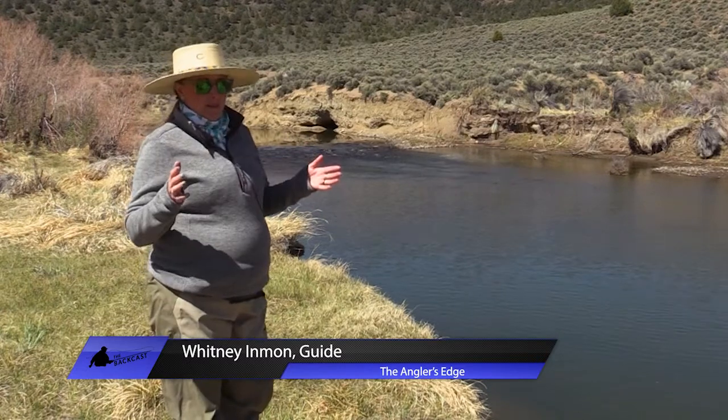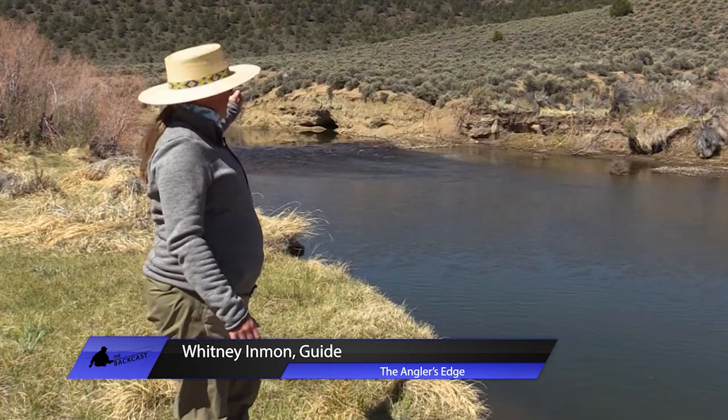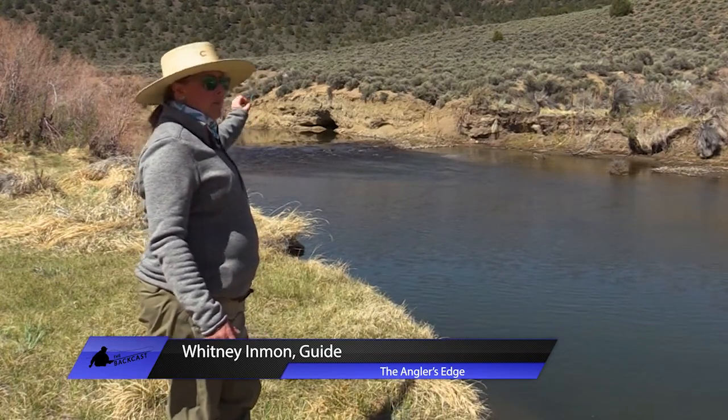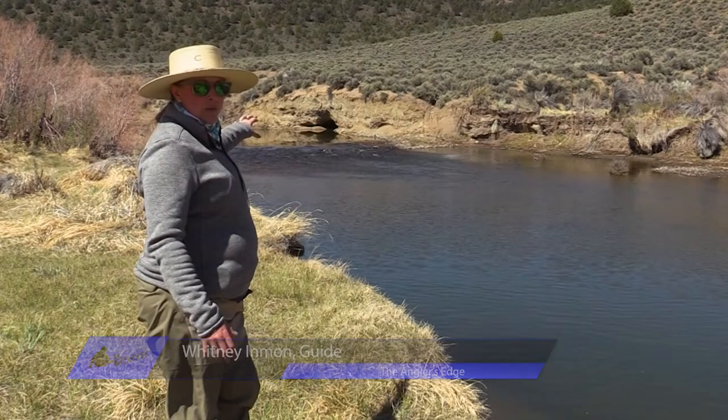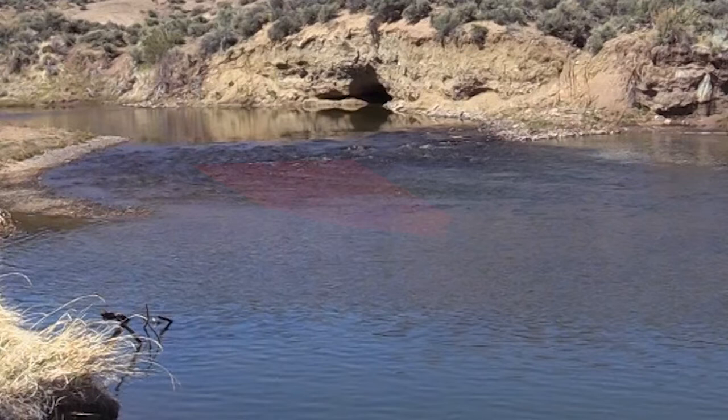Looking at this particular scenario, we've got some faster moving water up at the head of the pool — a little riffley, more oxygenated water. I want to start with a dry dropper setup here, starting in the faster, more braided stuff where you can see a little bit of the whitewater in the tumbling part of this gradient.